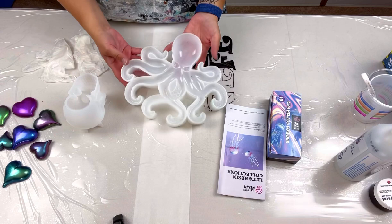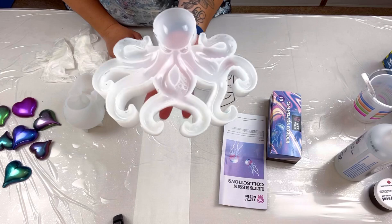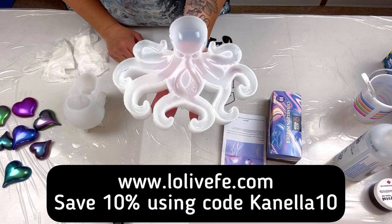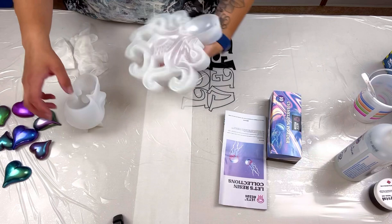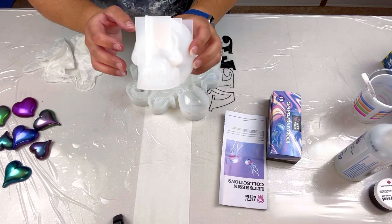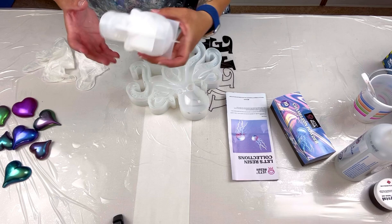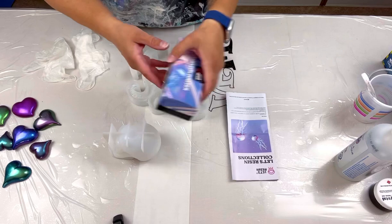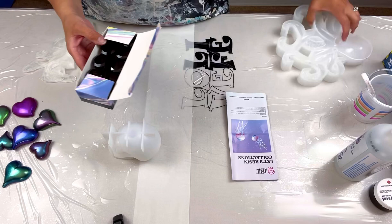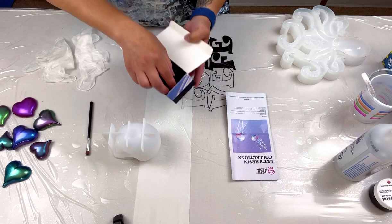Next, I want to show you these silicone molds. Today I'm working on this super cool octopus mold, which is from Lowly Veffy — go check them out and save 10% off all Lowly Veffy products using code canela10. If I have leftover resin, I'll also use this skull mold and some chameleon powders, both from Let's Resin, who sent me some goodies. You can save 5% off Let's Resin using code canela5.